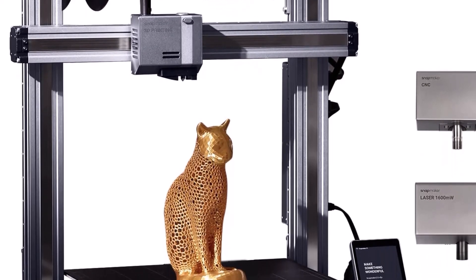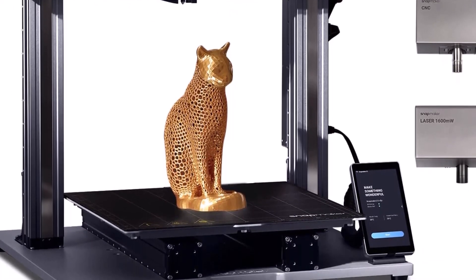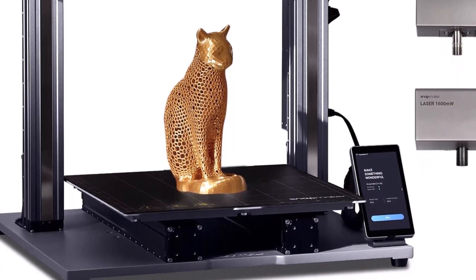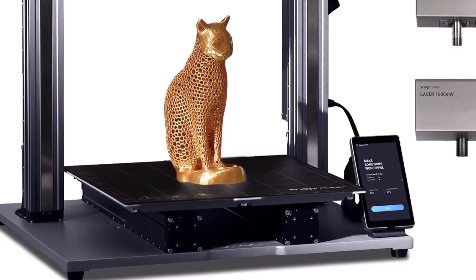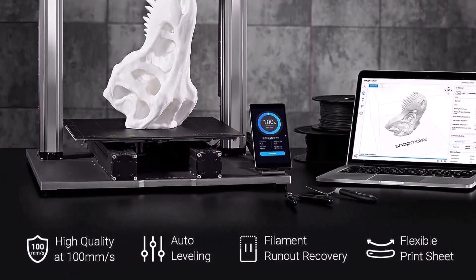The Artisan 3-in-1 comes with a large enclosure you can place it inside, which is good not only for working with difficult filaments, but for protecting your eyes from damage when laser engraving. The laser can cut leather, wood, fabric, or paper.